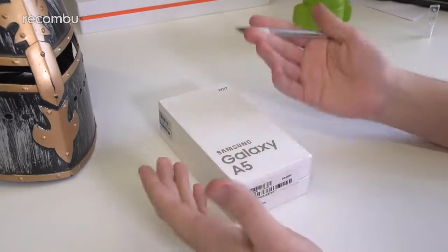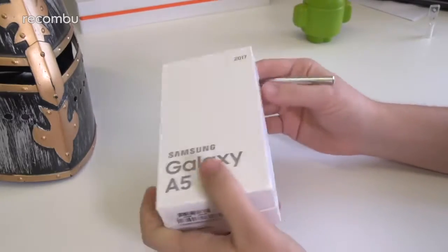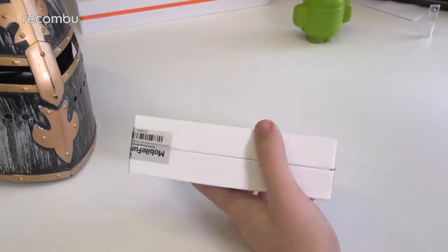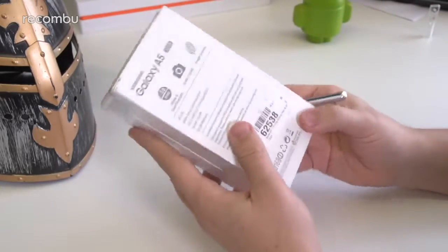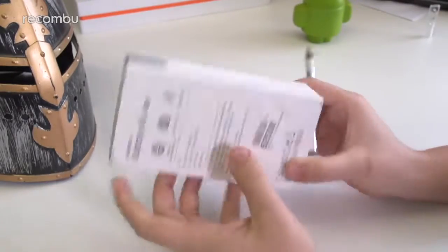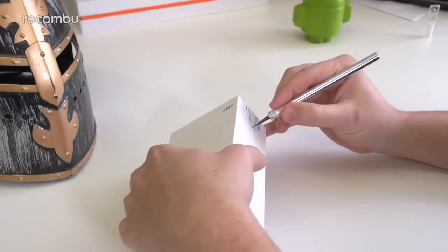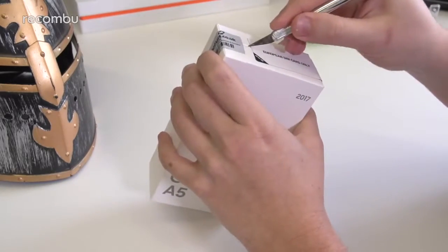It's obviously an update on last year's model, which had the same name, but we're going to have a quick unboxing, just a quick look around the box and see what's inside. This version is from Mobile Fun, who also threw in a whole host of cases if you want to pick up a case with the phone. Beyond that, the box is pretty much blank with the exception of a few highlights on the back. I'm just going to slip the package open and get right into it.